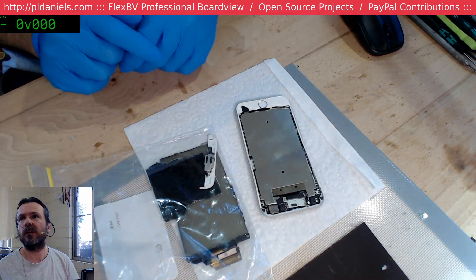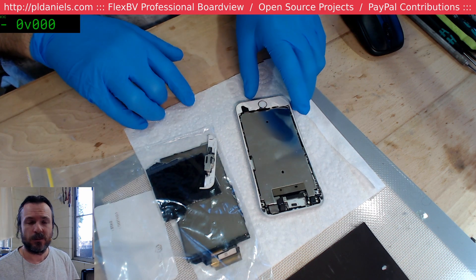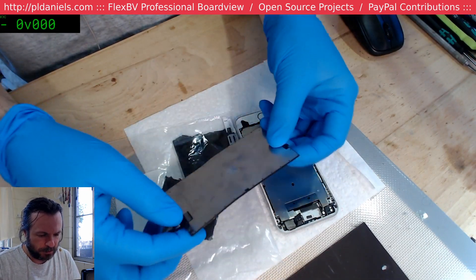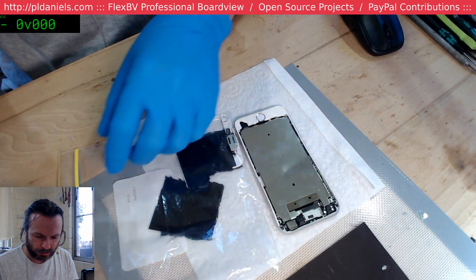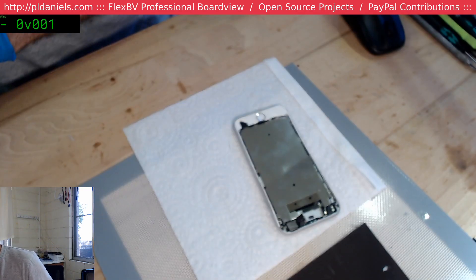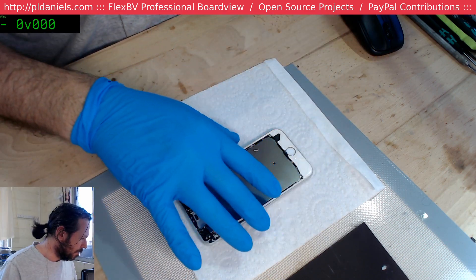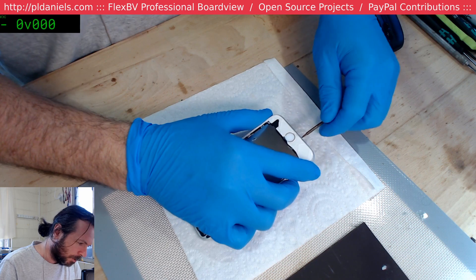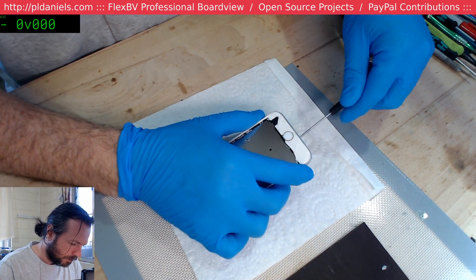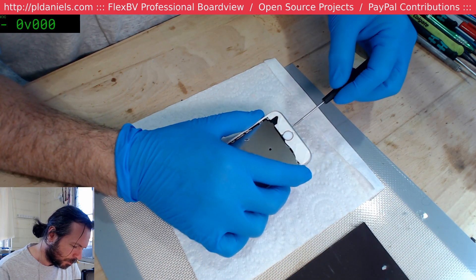This is one very messed up iPhone 6s. There's serious delamination going on here. Definitely one smashed up 6s. So let's crack this open. Supposedly it doesn't charge or anything like that, which is no great surprise at all. I wonder - why am I using that Pentalobe driver? You pay $80, I expect to use the expensive Pentalobe driver. I'm just so used to using the $0.20 one.